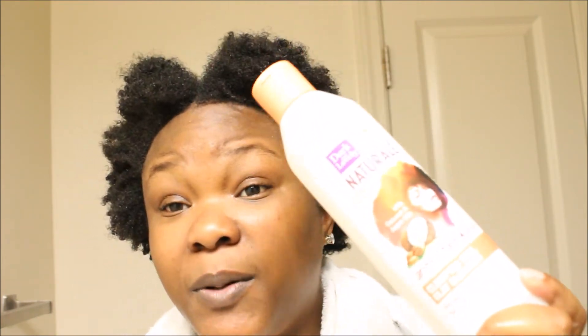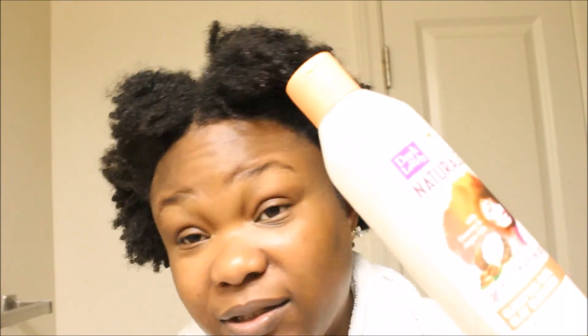Yeah, the name is really long. I don't like the name, but the product is amazing. This product is something that I'm going to take from 2017 and bring back in 2018. I've been using this since 2017 and I really love it. I use this to take out the excess product so nothing is left in my hair, and my hair is looking and feeling amazing.